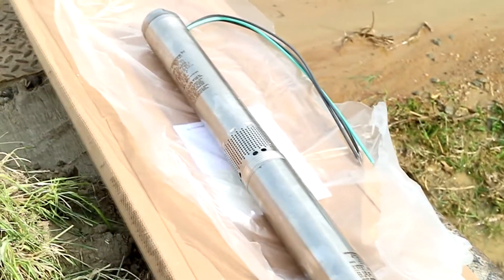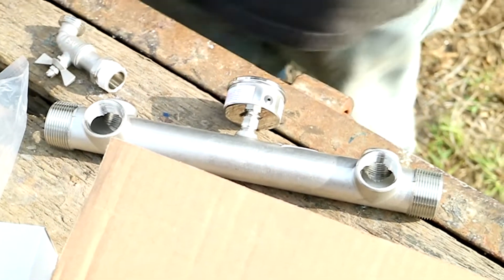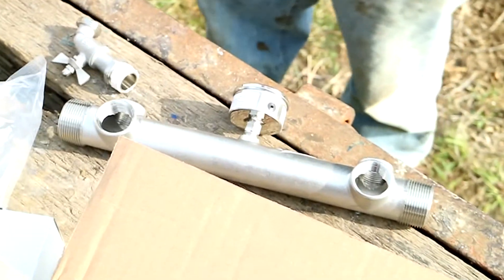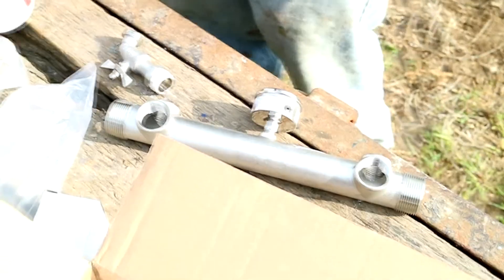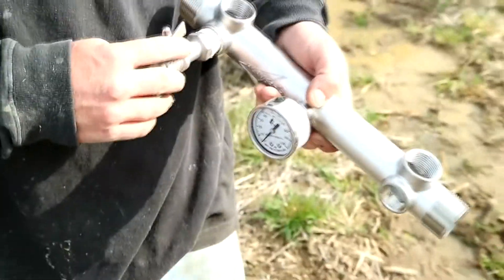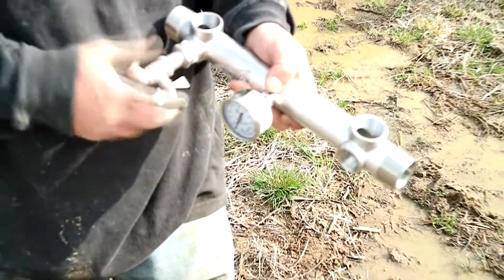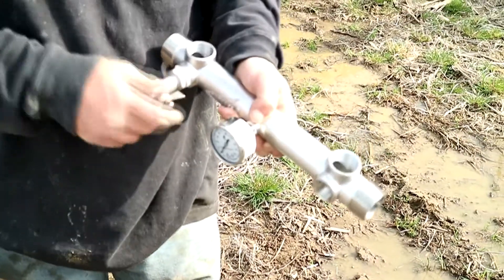Stainless steel impellers — you can just look at this pump and it reeks quality. It comes with a stainless steel manifold or tank tee, and you can see we use a boiler drain there also. That boiler drain allows you to hook a water hose to it should you need that for any reason, and you can also see the pressure gauge.